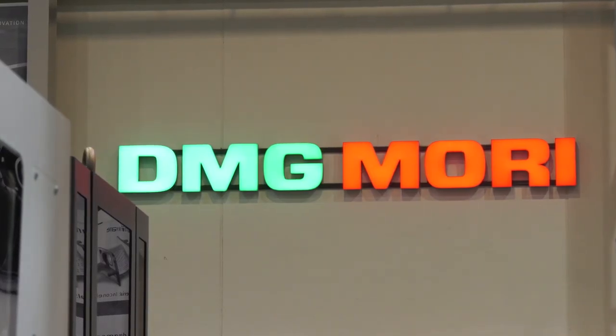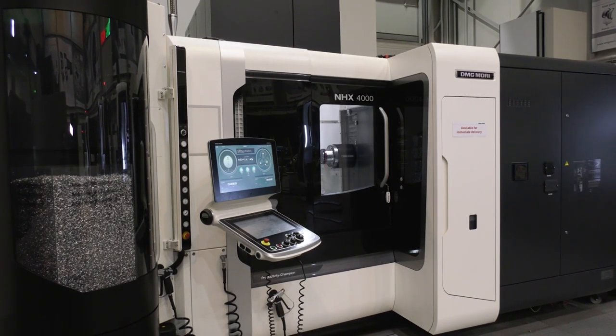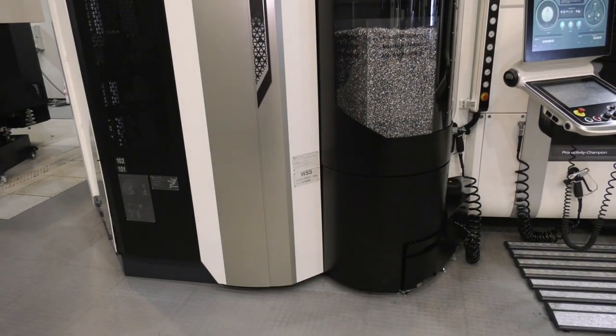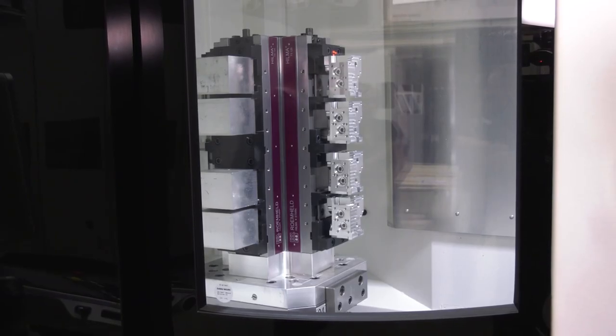We also have stock machines that we would have taken to MAC. We have the NLX2500, which is a good seller and our bestselling lathe. That comes with a front-loaded robot. The NHX4000 is a horizontal machining centre with 21 pallets — very compact and very useful for high variety and high volume manufacturing. It can also be used for low volume manufacturing from the point of view of getting a quick setup. So there are other examples on there.